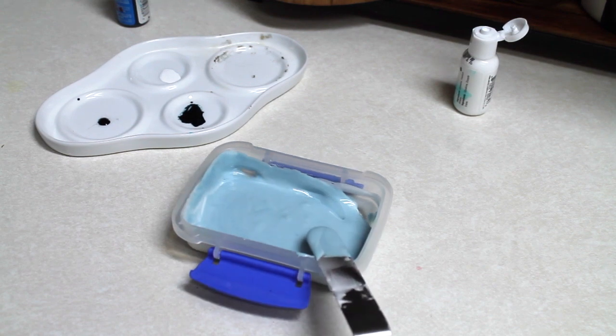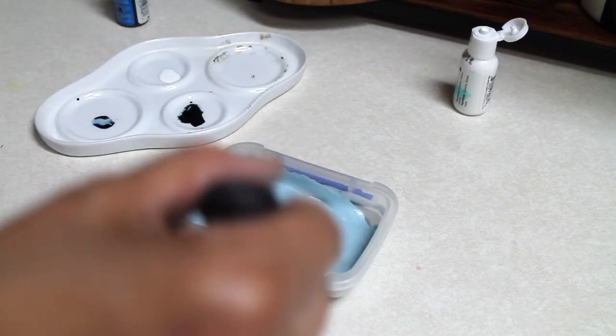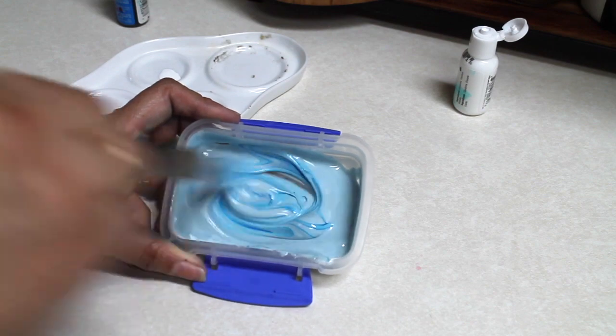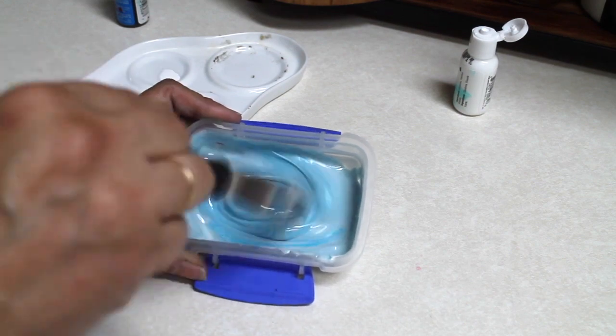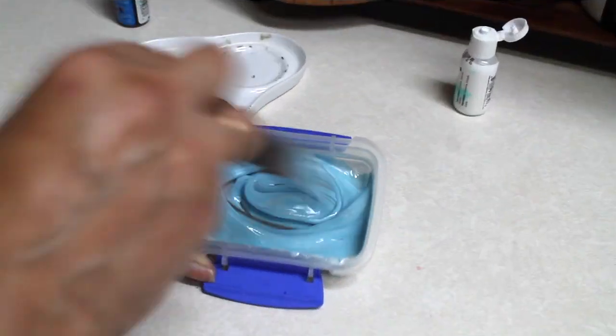It's a beautiful blue, but I think I want it to be a little more bright. This is why I am going to add a little bit of the electric or neon blue — it's going to give it a very nice Peter Rabbit blue. Mix very well.